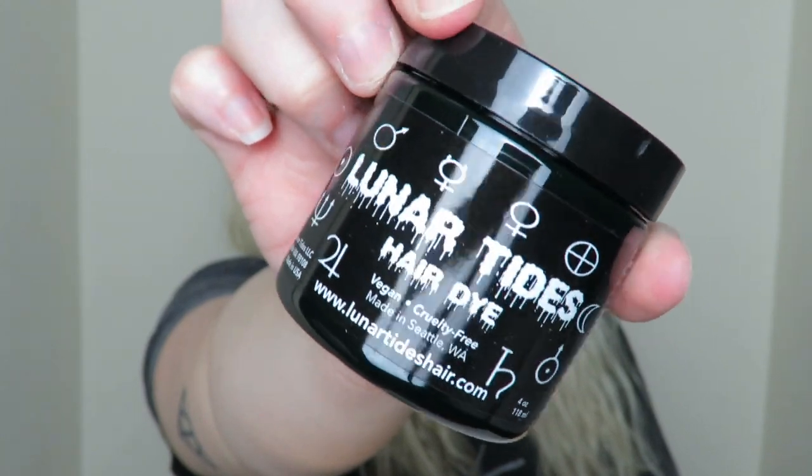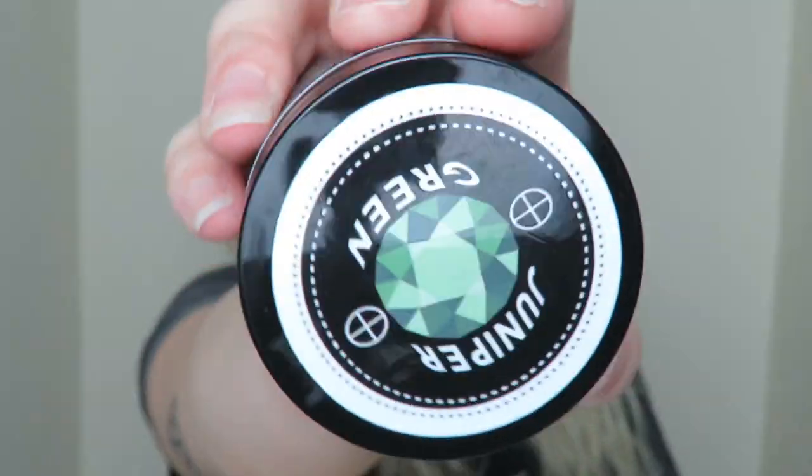That is the hair dye I'm using, and the reason I wanted to quickly talk about this is because apparently it dyes over darker colors too. Obviously my hair is not too dark. I'm kind of excited — it's vegan and cruelty free, it's made in America. I did get this from America. I'm nervous, I'm excited, so let's just get into it.